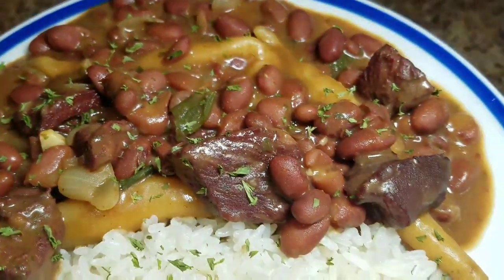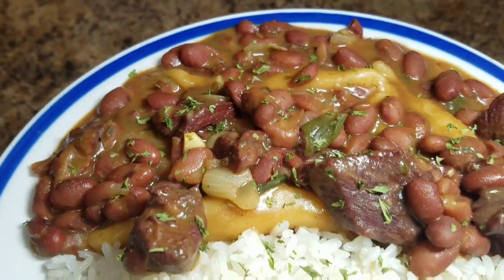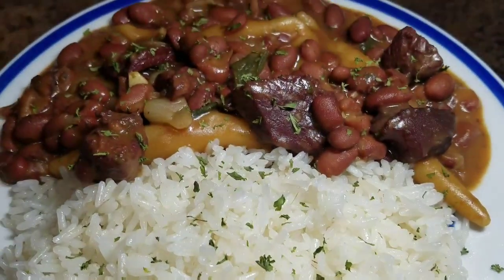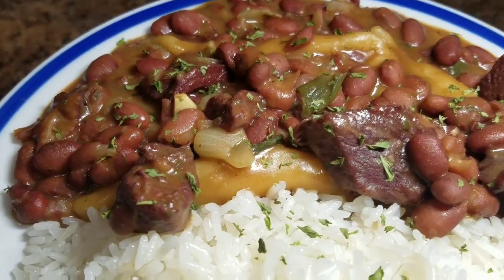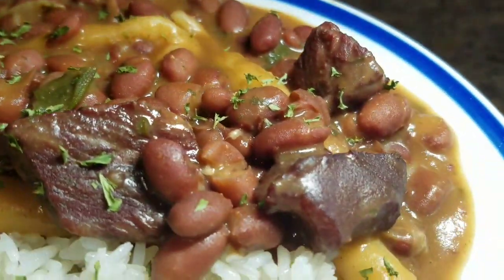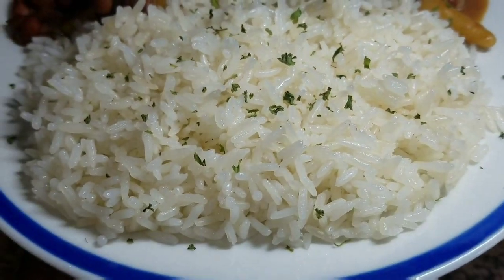So guys, this is the final product of my Jamaican stew peas with corned beef. I hope you guys enjoyed this video and this recipe. Tell your friends and family members about Kali J's kitchen. Thank you so much for watching and subscribing to my channel. See you tomorrow with another awesome video. Bye bye.